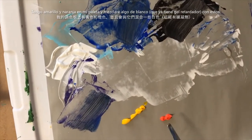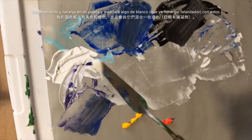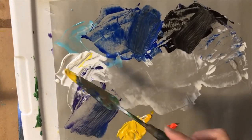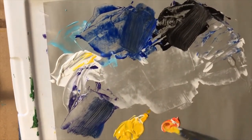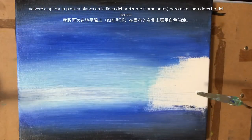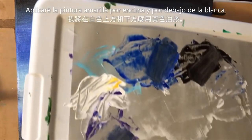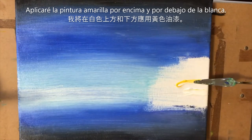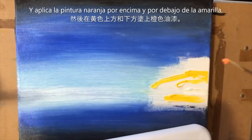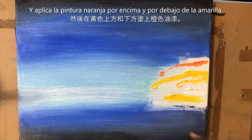Now I've got a little yellow and orange. I'm going to take some of that white — which already has some retarder gel in it — and mix it with the yellow, and also mix a little with the orange. Then I'll grab some of that white with my palette knife and put it right along the middle of the horizon line on the right side, just like I did with the other side. I'll grab some yellow and put it right on top and on bottom, and also grab a little orange and put it right above and below the yellow.